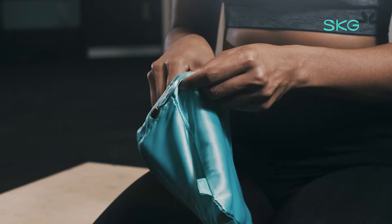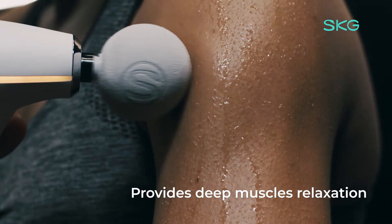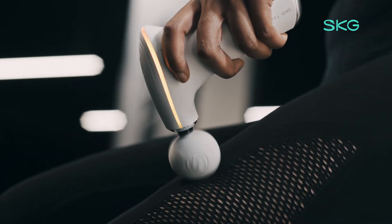The SKG F5 has 4-speed frequency conversion with up to 3,200 RPM. It has enough power to provide direct relaxation of deep muscles. You can easily massage shoulders, legs, or back and achieve maximum muscle relaxation.